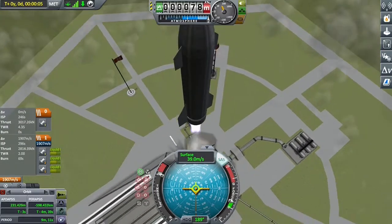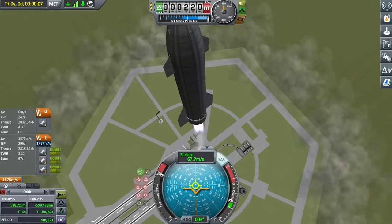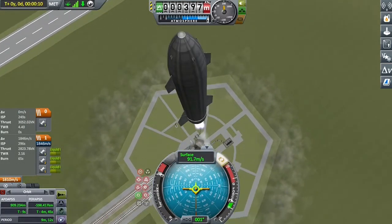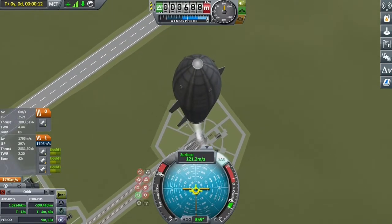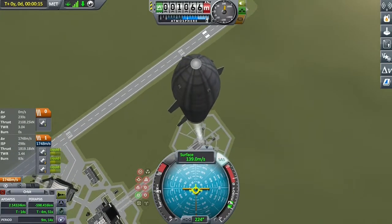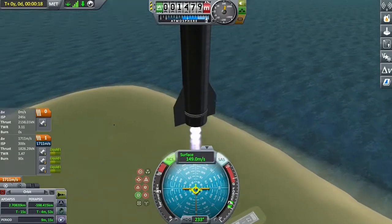Going to aim for about 10km on this one. Pushing over slightly so we get out of the way of the pad for safety. And climbing up.